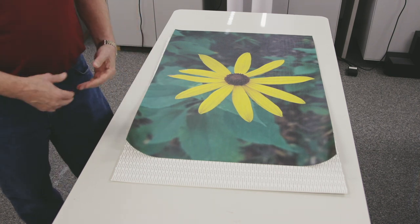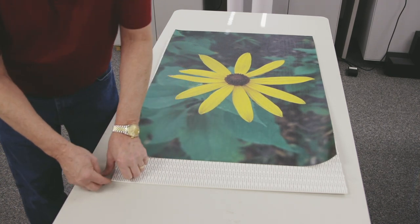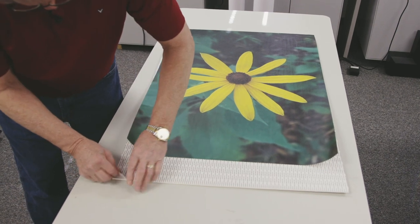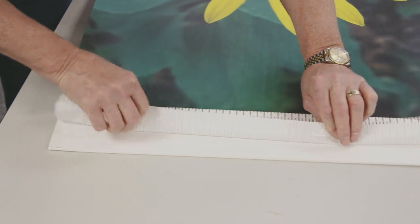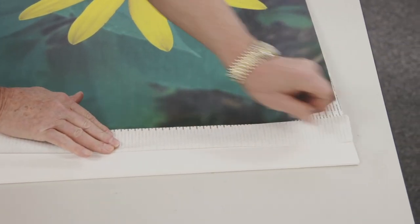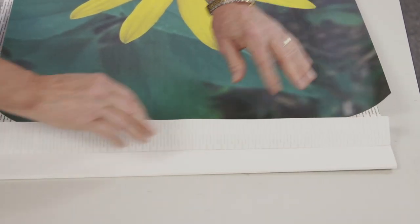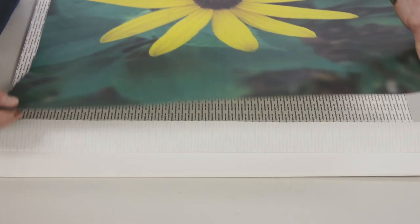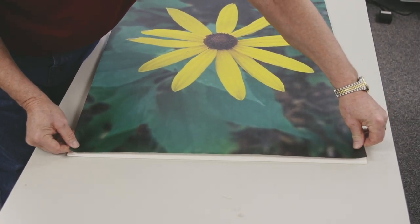For this application, we're just going to do a straight up mounting to an adhesive backboard. I will take the liner on the board and peel this back a couple of inches or so, put a crease in it. This is going to help me keep my print up while I get it centered and adjusted to where I want it on that board.